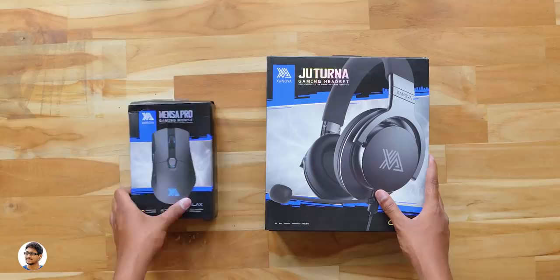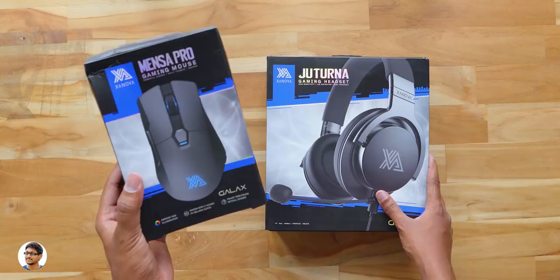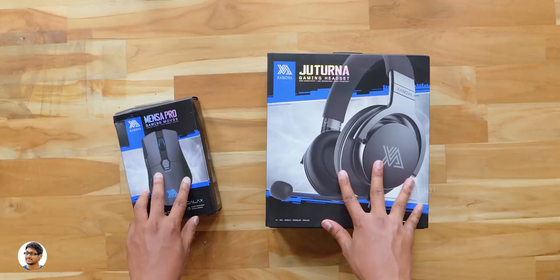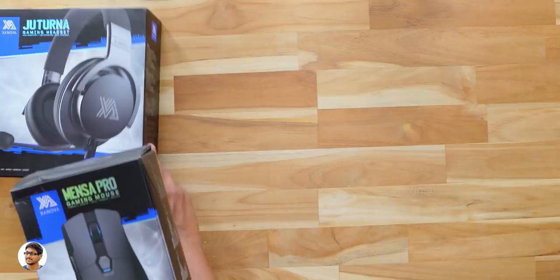So this is Zanova's new gaming mouse called the Mensa Pro. This is a game changer because it's got some really cool features which I'll tell you in this video. And the other one is a gaming headset called the Juturna — I'm going to go with that pronunciation. So I'll unbox them one by one and show you how they feel.